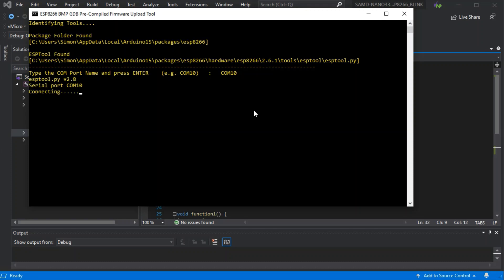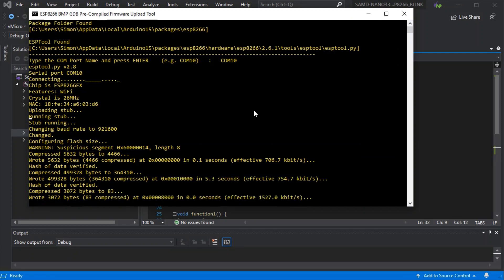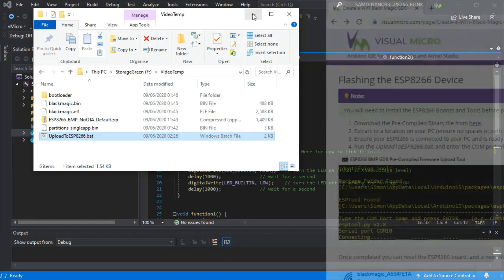Type in your COM port — mine's on COM10 — and press Enter. This will run the upload for the provided image. We've provided this pre-built image to save you having to build it using IDF yourself just to try it out. There we go, that's now finished, so our ESP8266 can be reset.